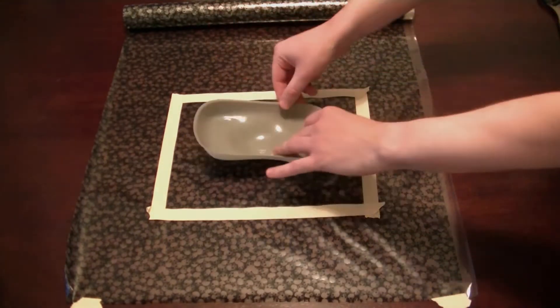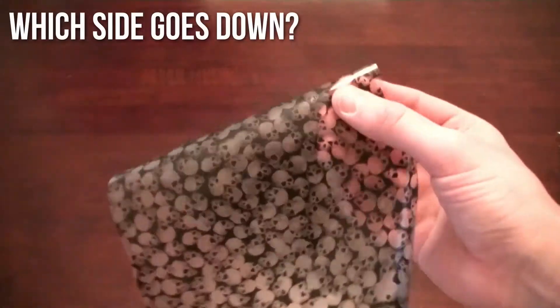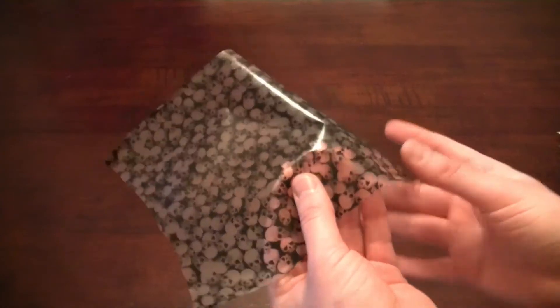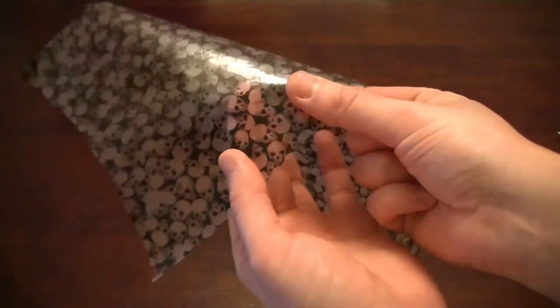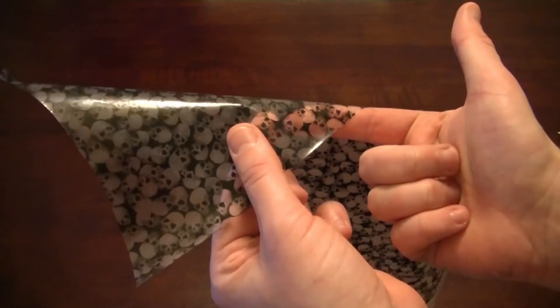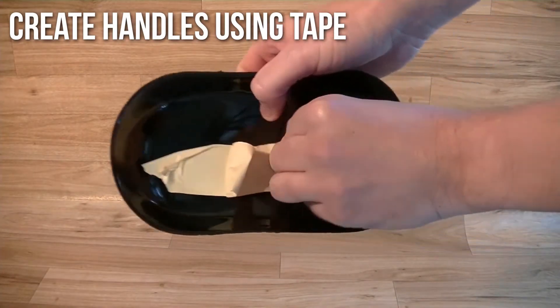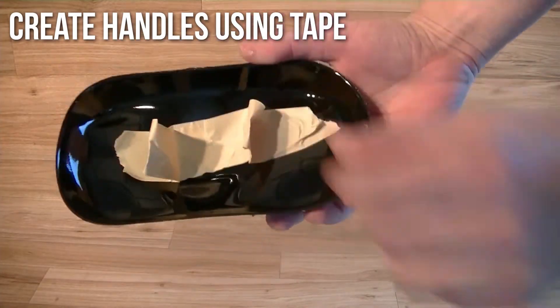If you forget which side of the film is supposed to go down into the water, you can wet your thumb and forefinger and touch the film — the sticky side is the side that goes down. Do not do this test with film you'll actually be dipping with.